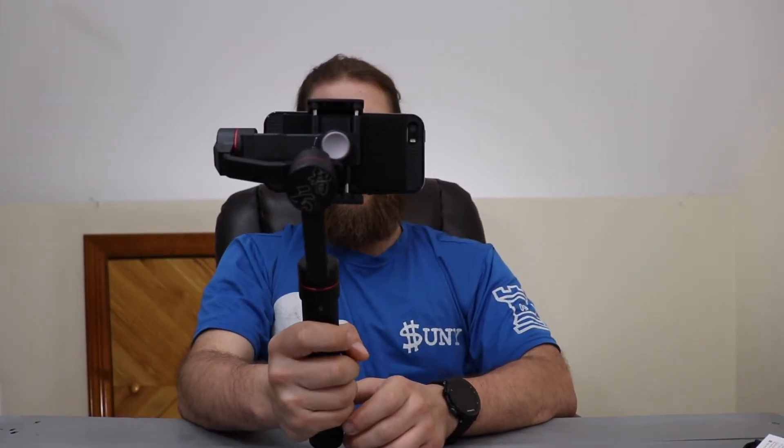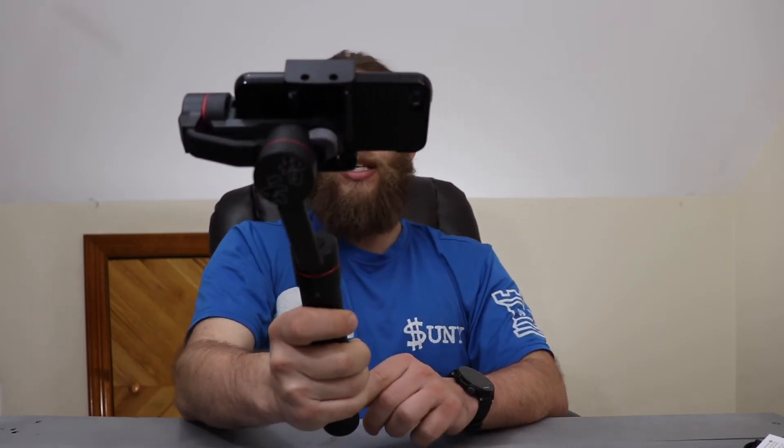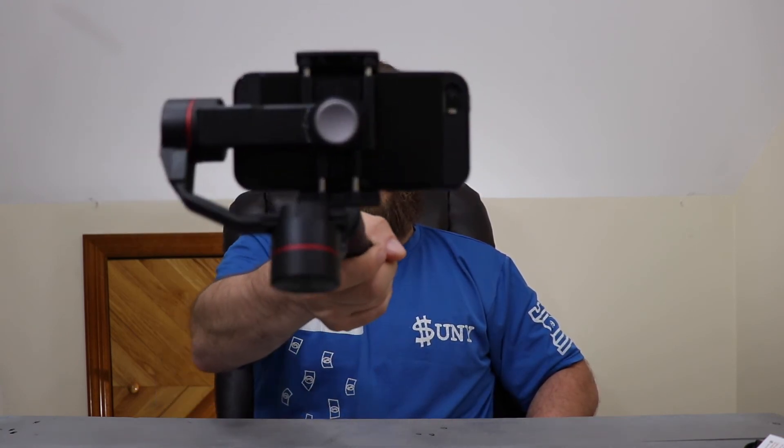Now you get a double version of me on screen. There are a lot of different settings on the sides — a lot more than you get in the regular camera app. If I move the joystick, you can see it's panning up and down. And as I move, it follows me. If I move the camera, it's focused and tracking. That's the first mode.